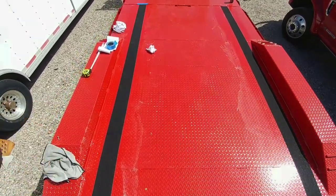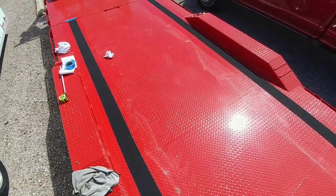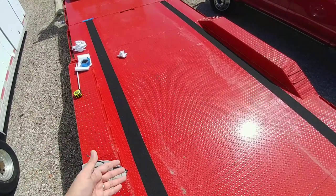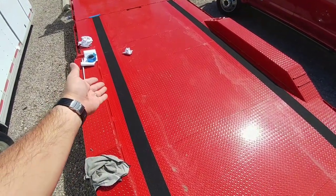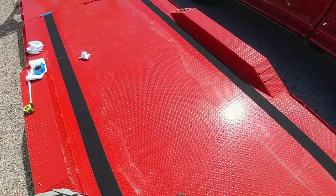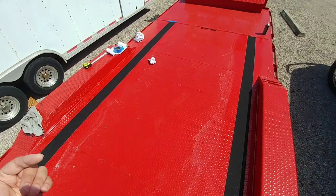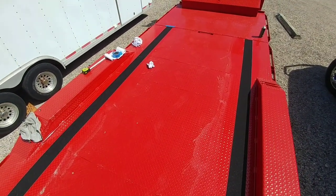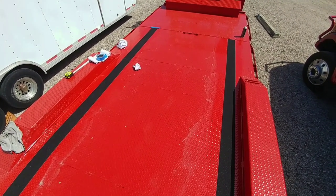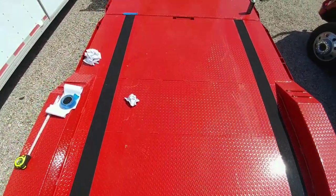I'll put a link in the description of this video if this is something you might be interested in — just got it off Amazon. This wasn't a sponsored item or anything like that; I just thought I'd add it to the trailer. A lot of comments from folks saying when this thing gets wet or muddy it's going to be slippery. And still, if you get mud in it it's still going to be pretty slippery — I don't think this is going to fix all the problems. But it will definitely help in the event you're trying to load something that needs that extra little bite to get on. Whenever we get this back out and start loading some stuff on it, we'll definitely see. If you haven't had a chance, please take a moment, subscribe to my channel, give me a thumbs up, and we'll talk to you again very soon.